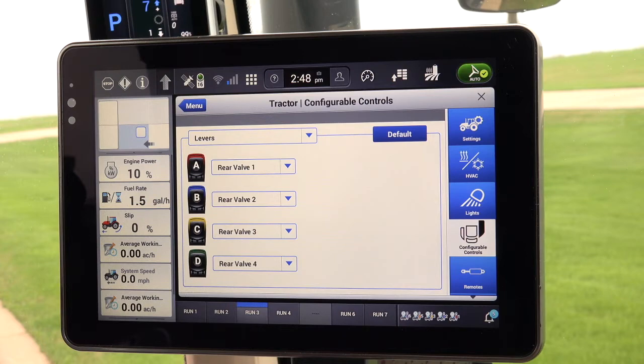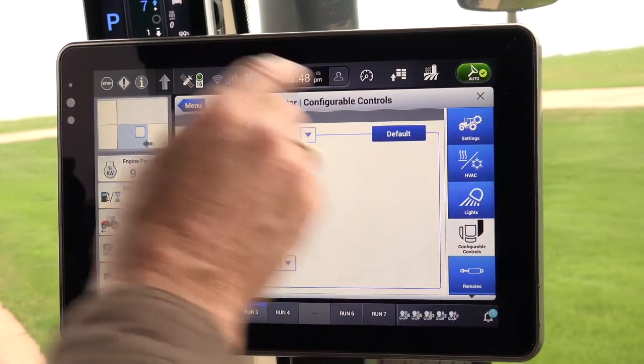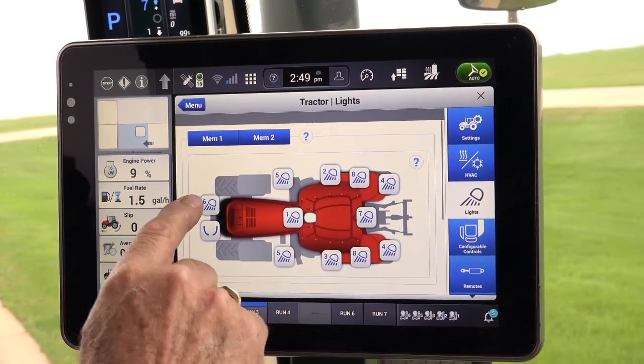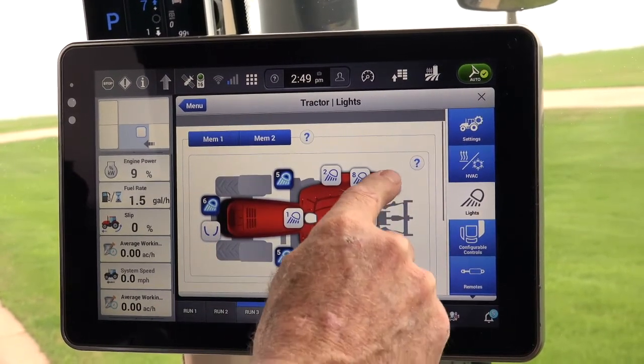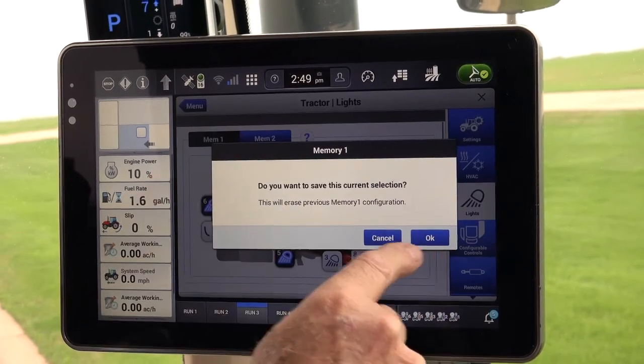Once there, go to the right side of the display and find and press the light wizard, and the menu for configuring the lights on the tractor will be displayed. Once the light screen is displayed, the operator can select what light combination they want to configure into memory 1 or 2. Once the selection is made, press and hold the memory to save the selection.